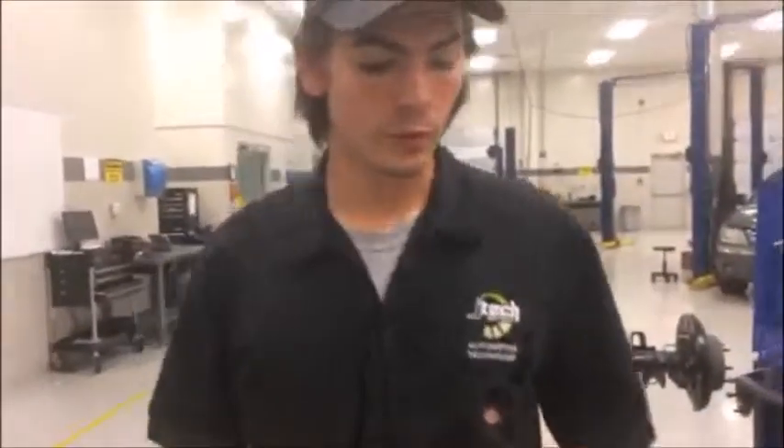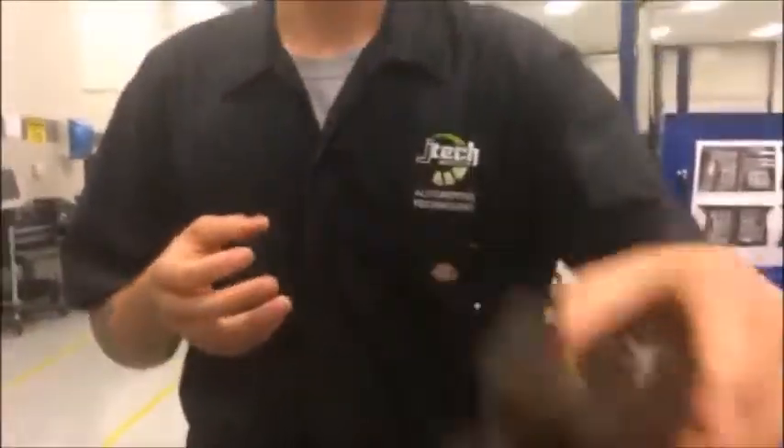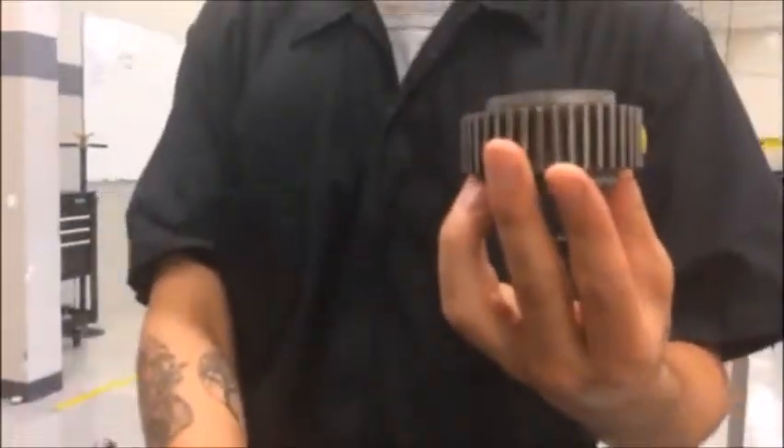We'll start from one side of the table and move over. Here we have a flange yoke which goes on the outside of the transfer case and connects to the rear diff, a front output shaft which attaches to the main shaft, and we have a range shift hub and a speedometer gear here.